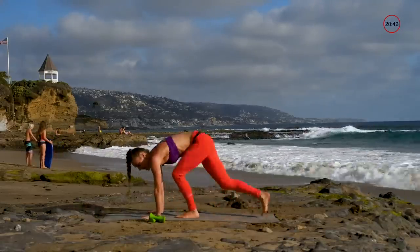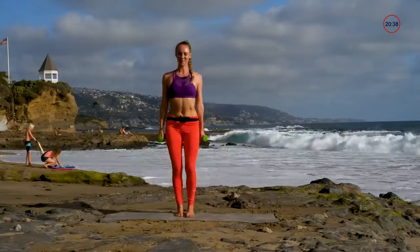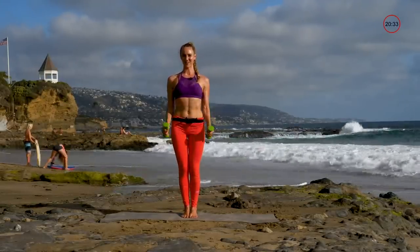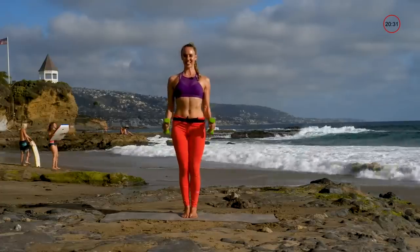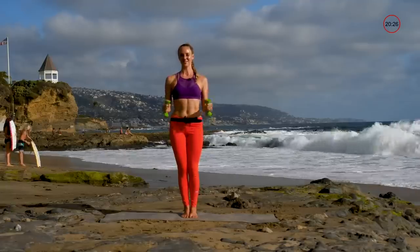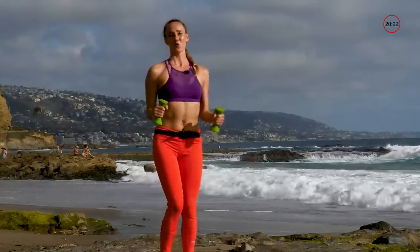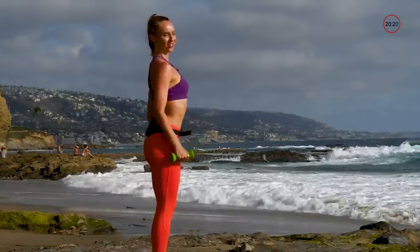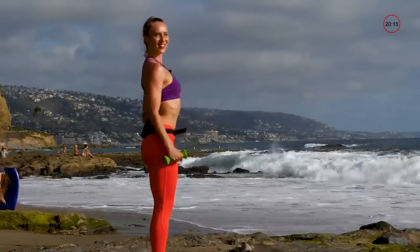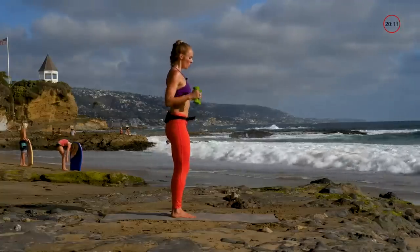Next we're going into biceps — back up to your feet. We're starting with hammer curls. Keep that chest up, squeeze those abs, and go straight up and down on these ones. Really watch that posture, keep those chest up, shoulders down.